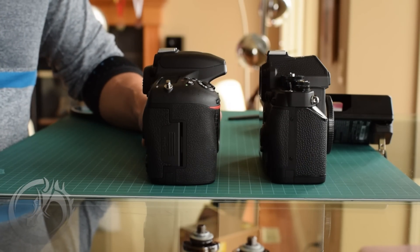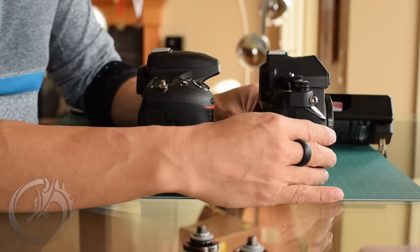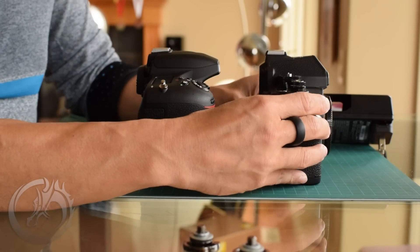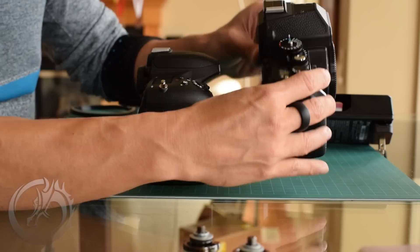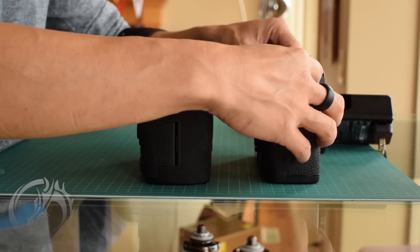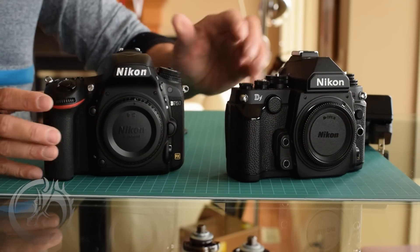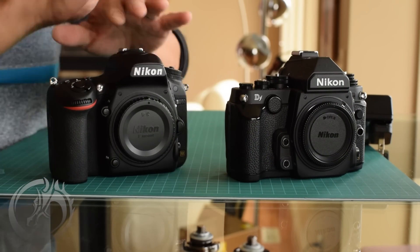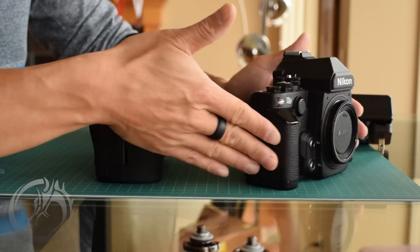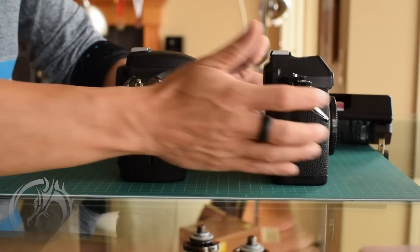The big difference is the bigger grip on the 750. The DF was made for those who wanted a more retro feel — it doesn't even do video recording and you have all the manual control dials up top. Everything is a little bit blockier, with square cuts and more of an FE look from the old film camera days. I'm going to spend a lot of time explaining the grip here because as a wedding photographer, this matters to me a lot.